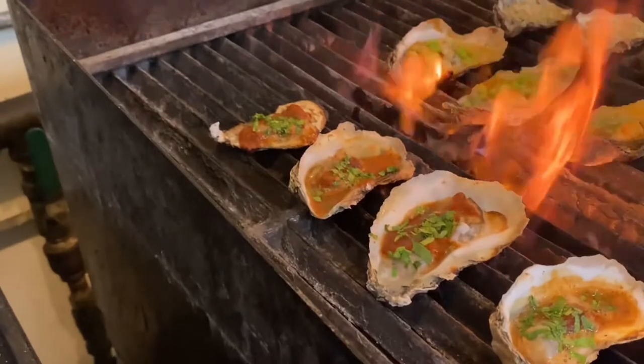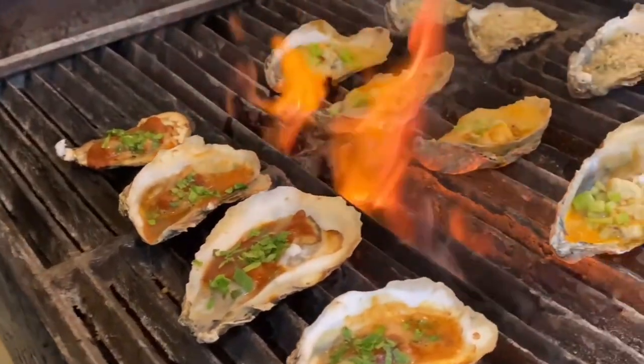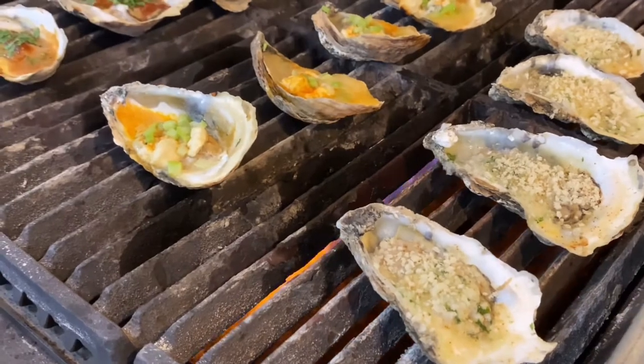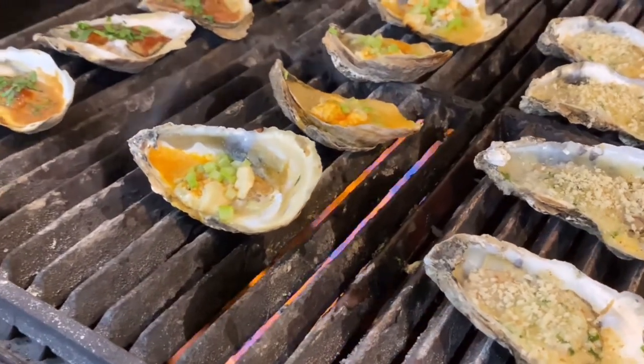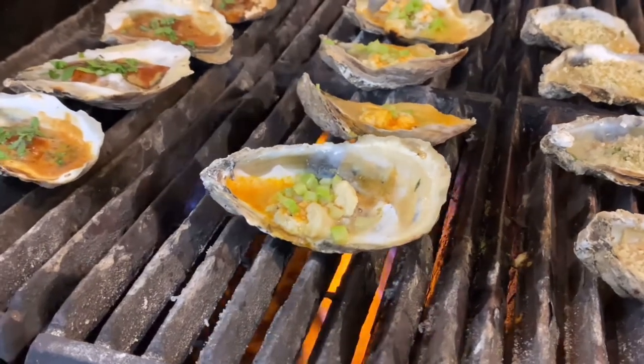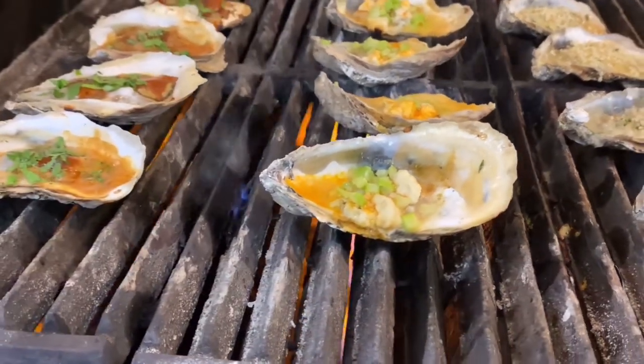A few things to keep in mind when grilling oysters: you want to have your grill on medium to high heat. You want to make sure the heat of the grill is going to penetrate through the shell of the oyster. I typically look for the liquid inside of the shell to start bubbling around the edges of the oyster to let me know it's done. That also helps when you're adding things like garlic butter — you'll see everything in the shell nice and bubbly.